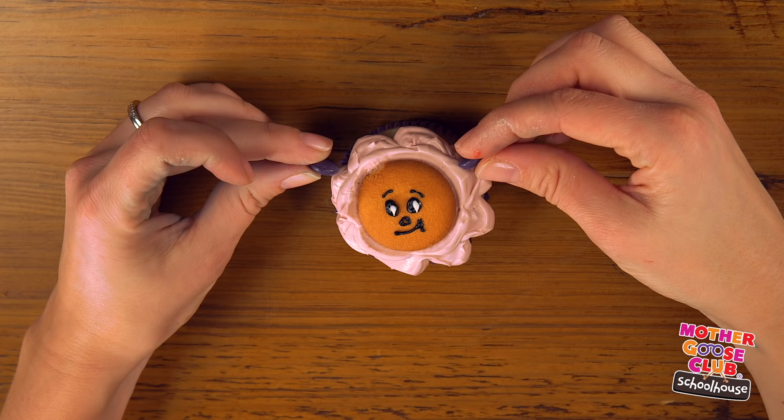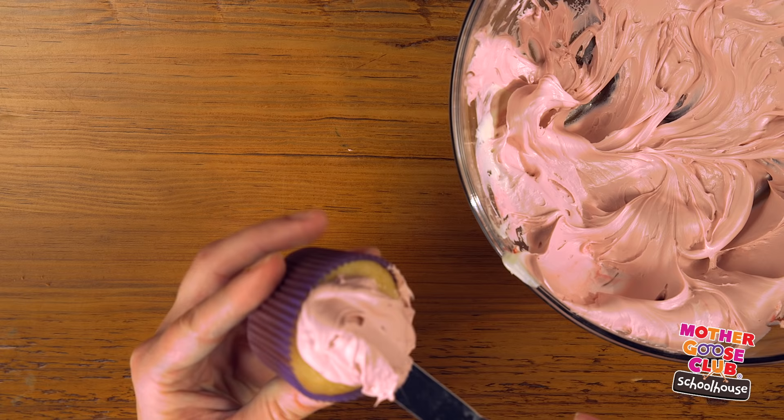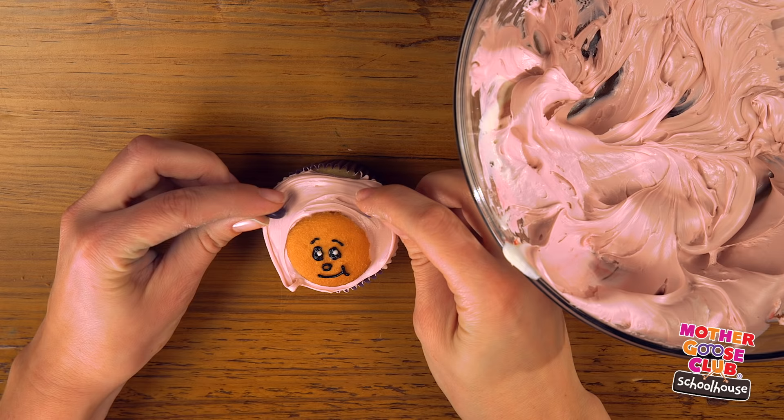Now let's add our cookie face and two purple chocolate-covered candies for ears. And there's Baa Baa. You can also simply spread the frosting on using a spreader like this, but a regular butter knife will also work. Then add your cookie face and your chocolate candies. And it's just as cute.